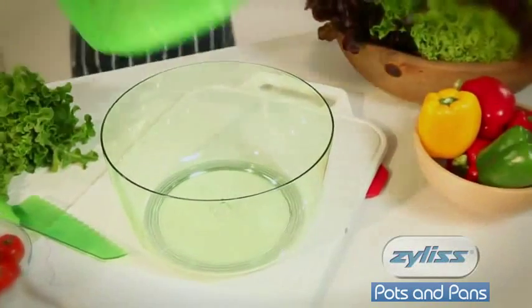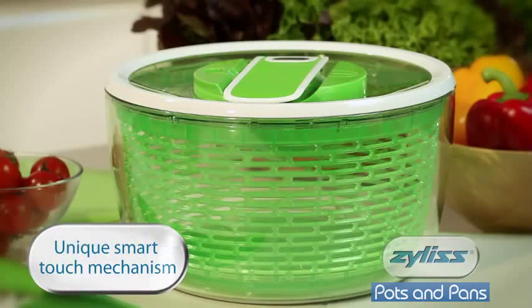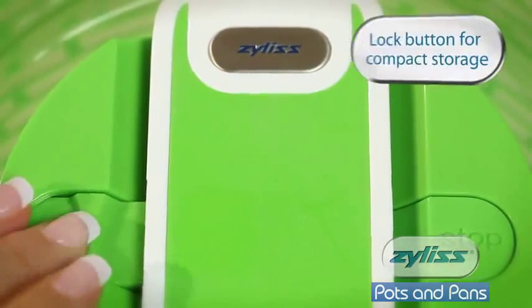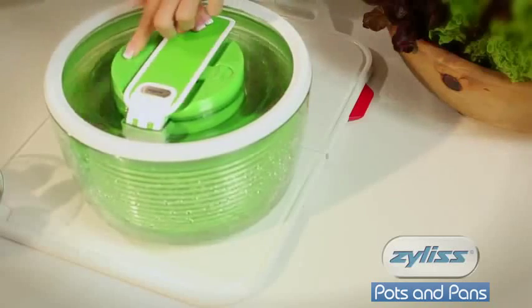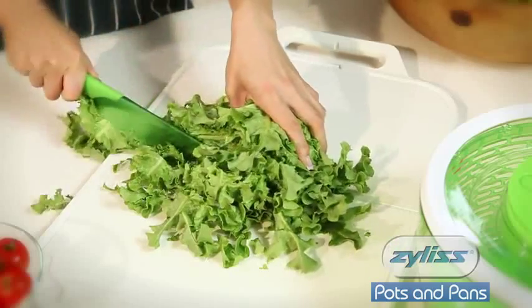The SmartTouch Salad Spinner from Xylis guarantees clean and healthy salad in seconds. With a unique SmartTouch mechanism, this salad spinner is operated with the simple push of a lever. The lock button ensures the lever stays down when not in use for compact storage. The stop button allows the user to control how long the salad is being spun for.